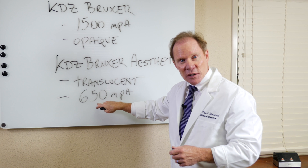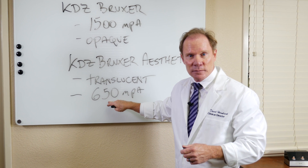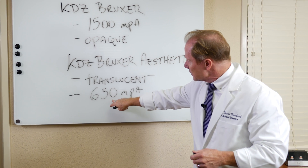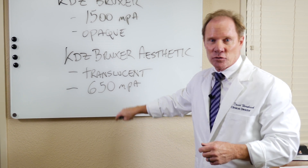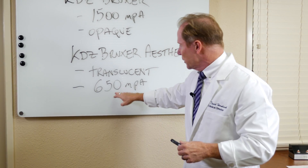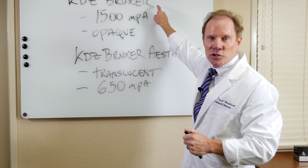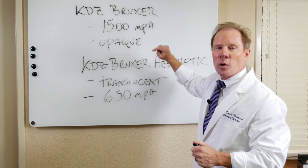Still, this is six times stronger than a porcelain on a PFM, and a time and a half stronger than we see with lithium disilicate, being Emax. So it's certainly not a weak material — it's just not as durable as our traditional Bruxer.